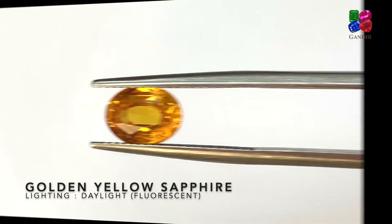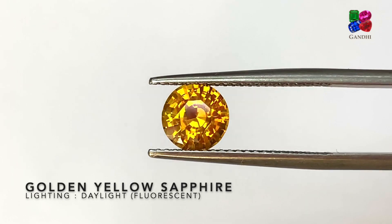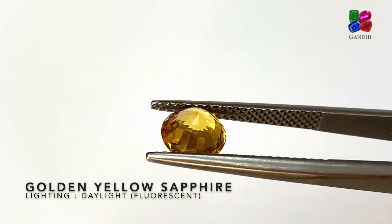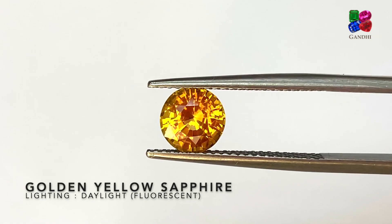This is a golden yellow sapphire in a very beautiful round shape — just heated without any beryllium. You might be able to see a slight orange to this yellow, and that's why it's classified as a golden yellow sapphire.